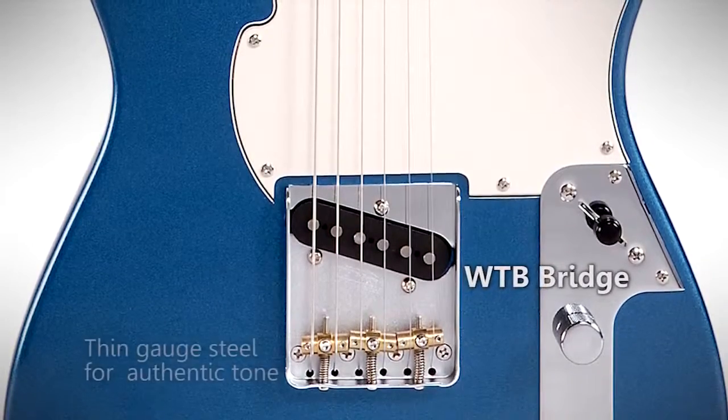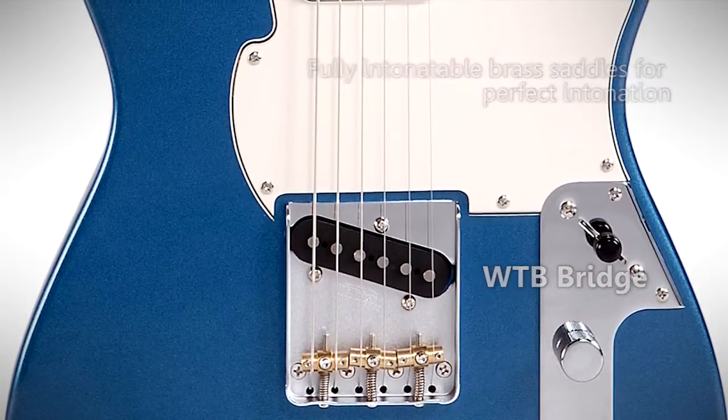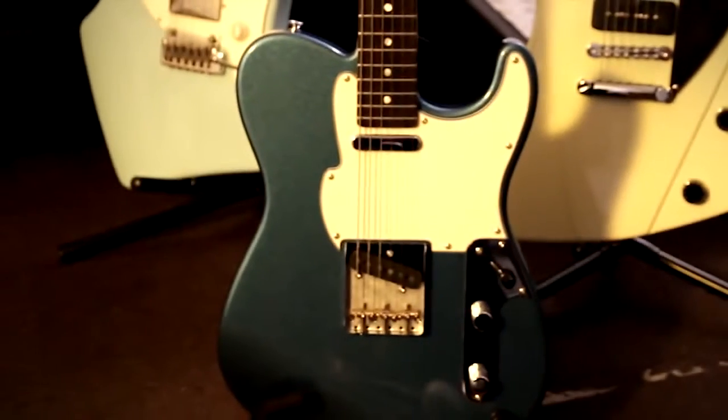We haven't hurt it in any way, we haven't taken away any of its original character, but what we have done is put a WTB bridge on it and also made a change to the plates. You'll notice that this has a switch which I consider to be at probably the right angle. When the guitar was originally designed, people didn't flick between sounds in an instant in the middle of a solo — now we do. I just think it's a very, very cool workhorse guitar.